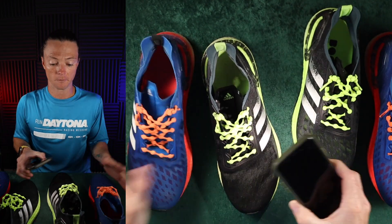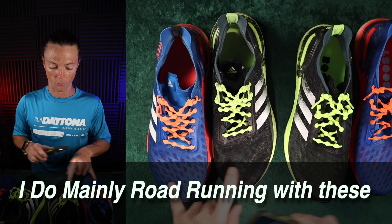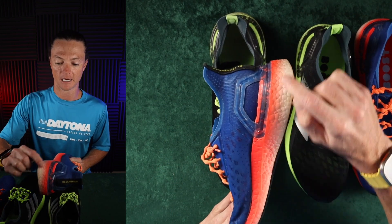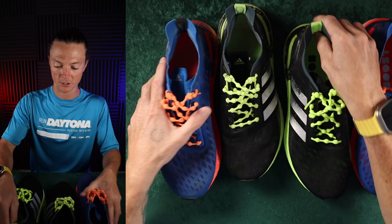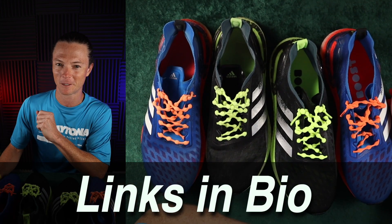Overall, the shoes look in pretty good condition. In fact, if you just saw me walking around, you couldn't tell which set was new unless you looked at maybe the dirtiness of this area. That's really the only way. Overall, the shoes look in pretty much identical condition until we get to the bottom — that's the sole difference between the shoes.